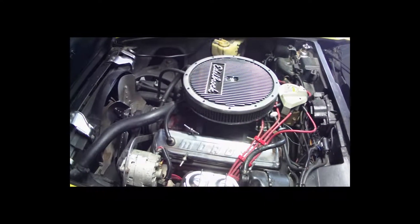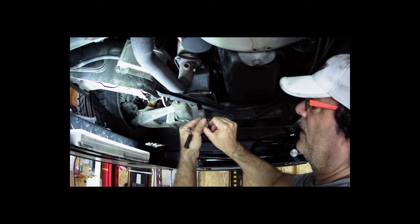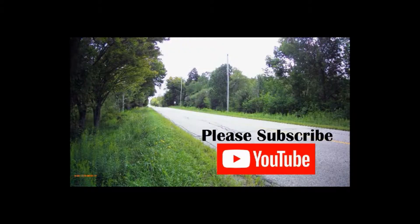On this channel we talk about Corvettes, we fix some Corvettes, and we love to drive our Corvettes. So if you like what you see, hit that subscribe button — it really helps the channel out a lot.